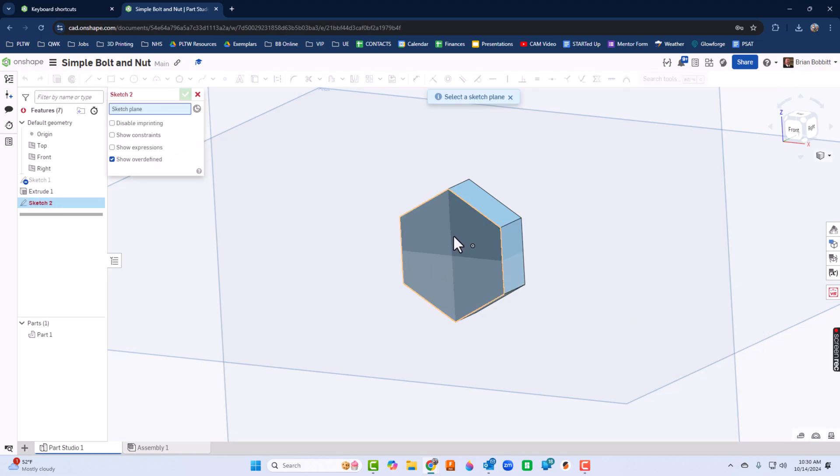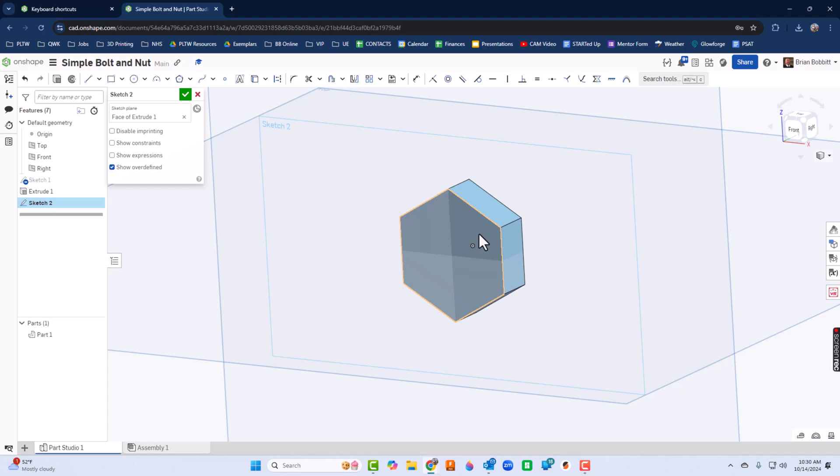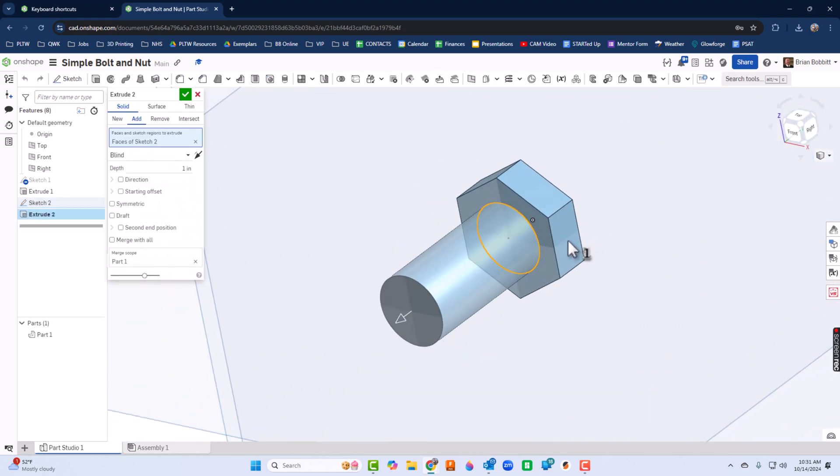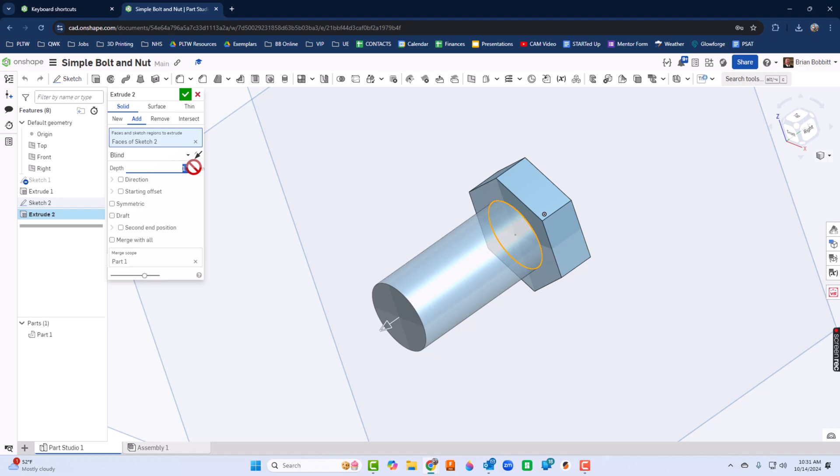Now I'm going to go back to Sketch and click on the face of the hexagon. I'll press N on my keyboard to normalize it, then use Circle. I'll click right on the origin and draw a circle. After clicking, I'll make it 0.5. I'll press Shift+E to get back into Extrude — the default is one inch, but I'll take two inches — and press the green check mark.